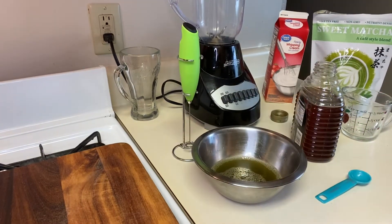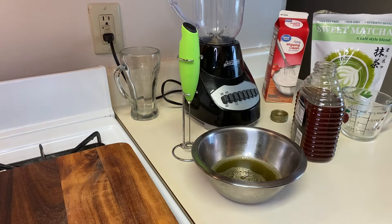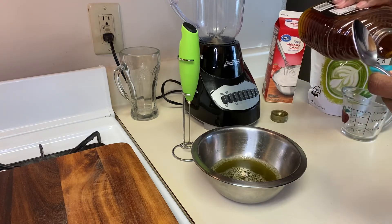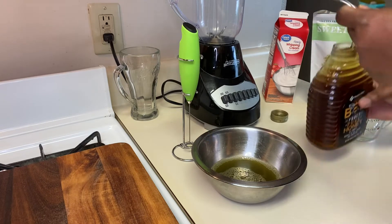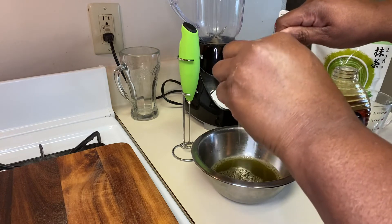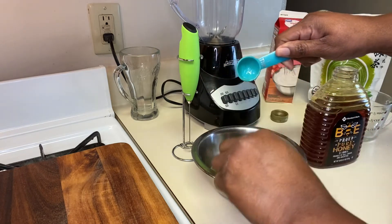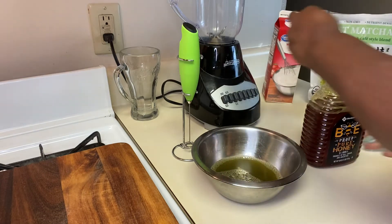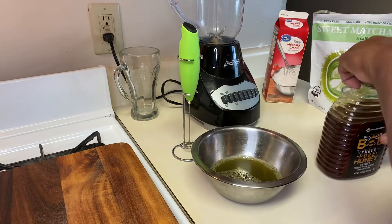Now I'm going to put the honey in, which calls for one teaspoon of honey. One teaspoon of honey and I'm just going to pour it in — get all this honey out, yeah, get all of that out.